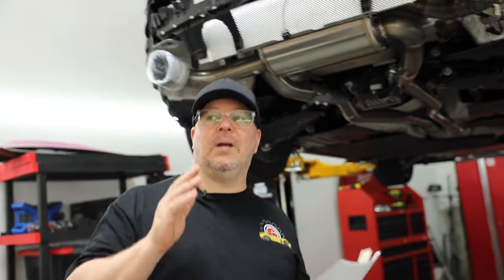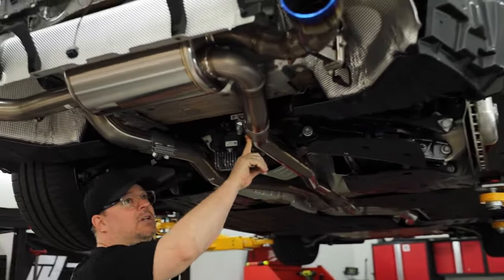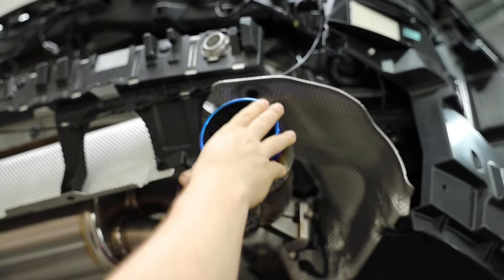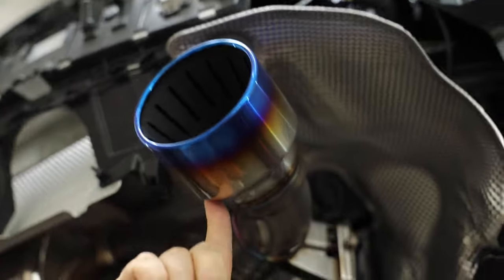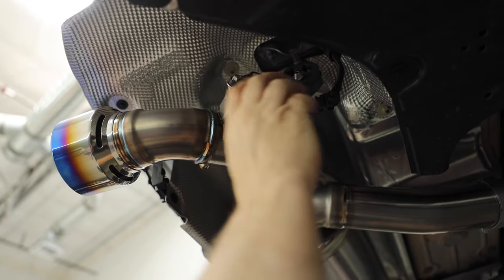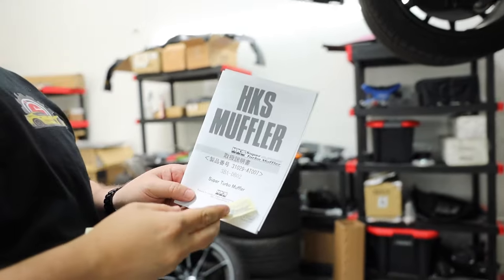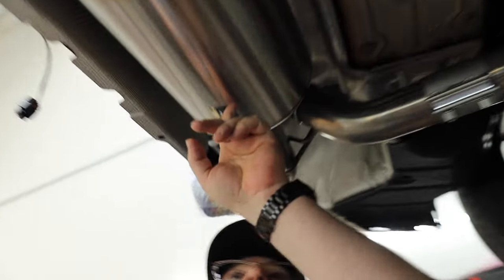We're almost finished wrapping up the install — it's really straightforward. It uses the same clamps as the high power: clamps here, two up front, and the standard clamp for the downpipe. I really like these double rolled wall tips versus the high power which has a straight tip. There are vents inside and on the back side as well. A quick comment on the valve — it has its own spring built in, so everything transferred over really easily. You just plug this thing in when done.